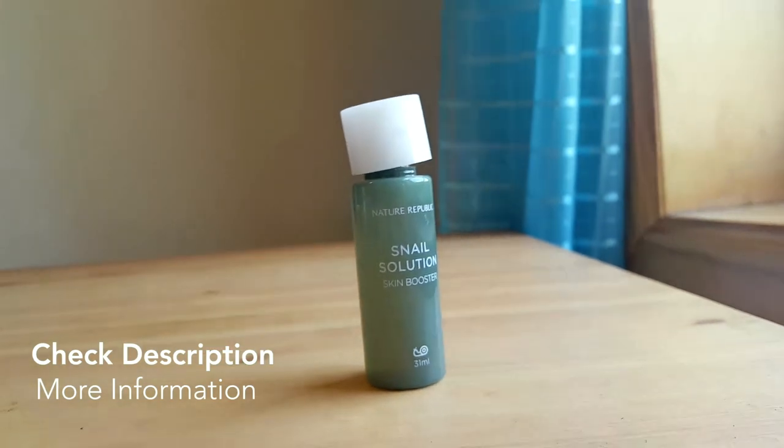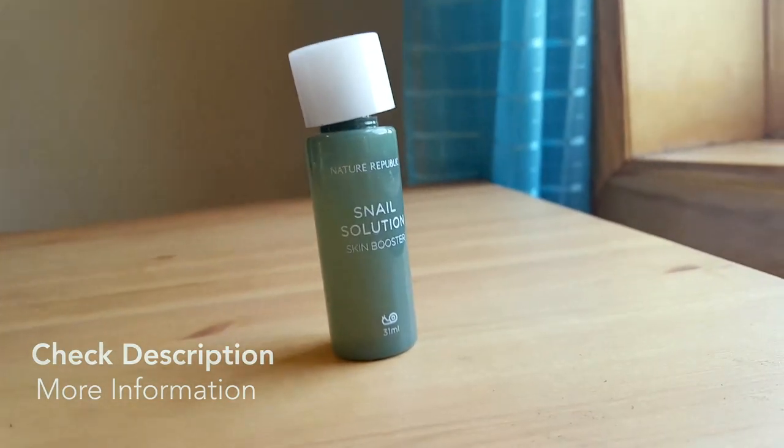Definitely check this out so you can understand what I mean by brightening your skin and making your skin feel more awake. Thank you so much for watching this video.